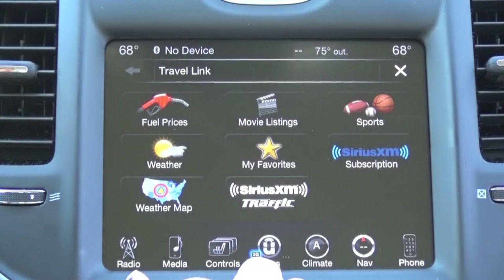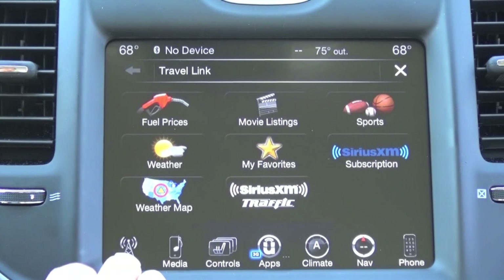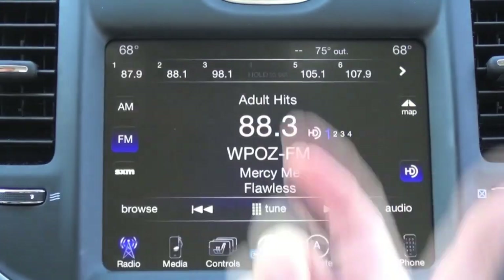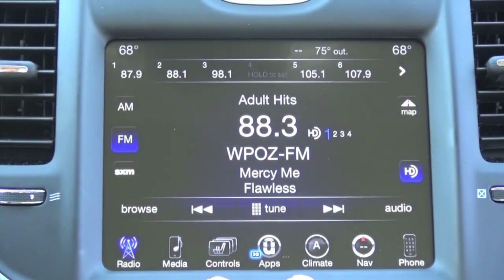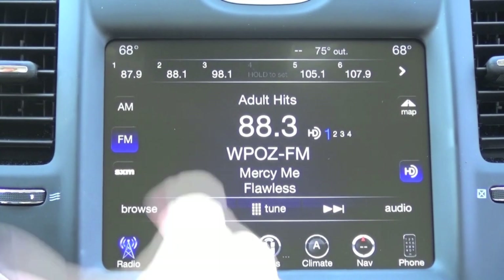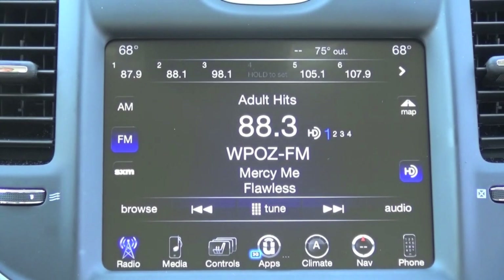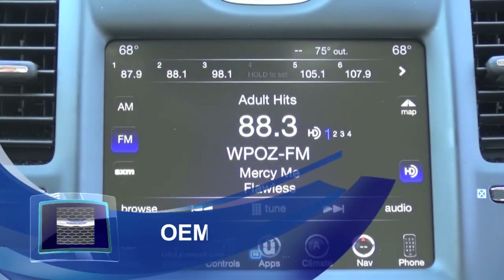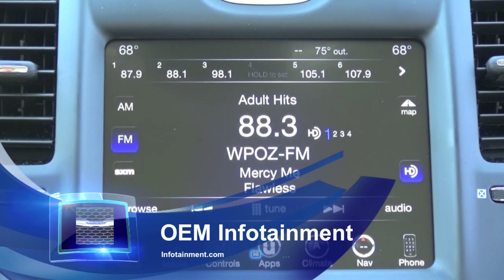The Travel Link and traffic feature is, as mentioned, an additional cost through Sirius XM. If you want more information, come check us out at infotainment.com. If you're interested in the performance pages, you can add that upon checkout. Or if you already have a screen and want to add performance pages to your current system — it works on both the RA3 and RA4 — you can go to obdgenie.com and they can sell you a programmer to enable that. At infotainment.com, we also offer rear cameras, front cameras, side cameras, smartphone mirroring, digital TV tuners, and more. Thanks for watching, guys.